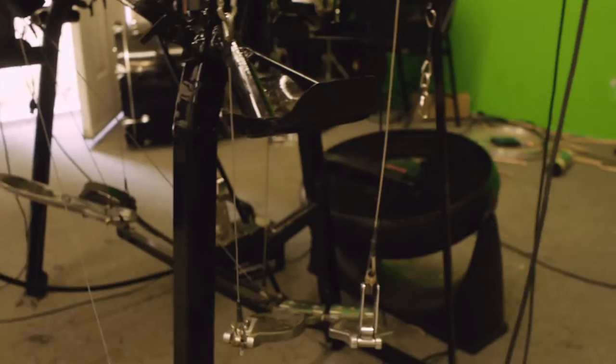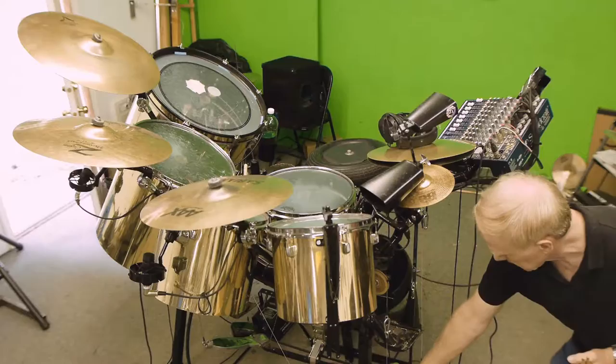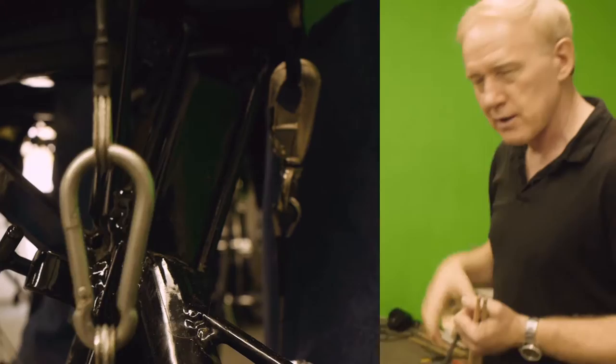The bass drum, instead of being down where it usually is, is up beside me and is usable as a deep floor tom. In order to operate the beaters that are inside the bass drum, there's an aircraft cable that goes over pulleys to the inside of the bass drum.